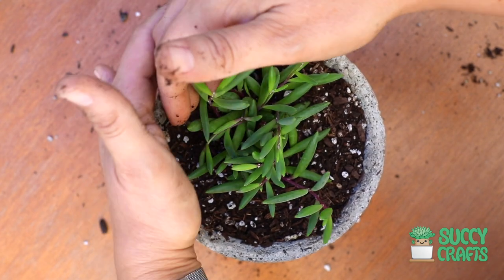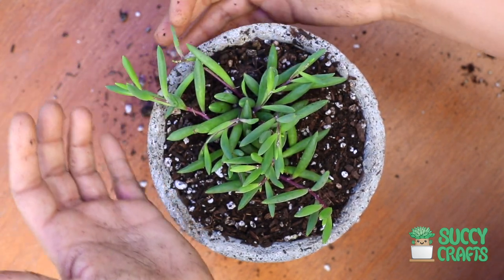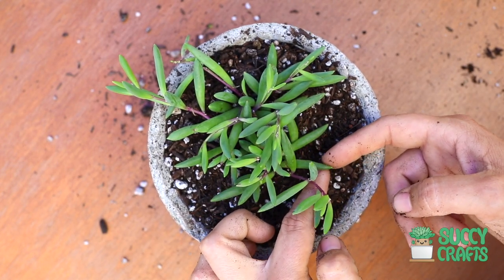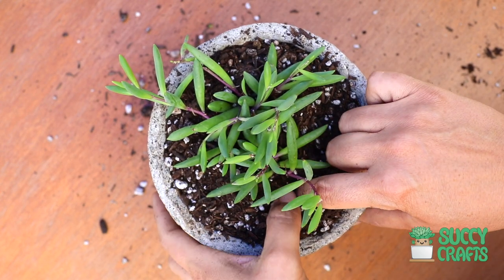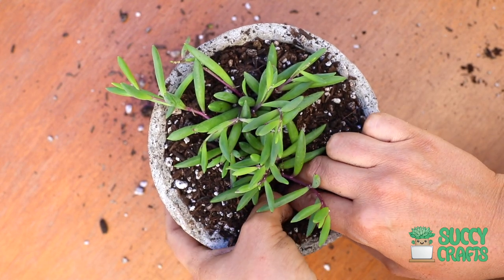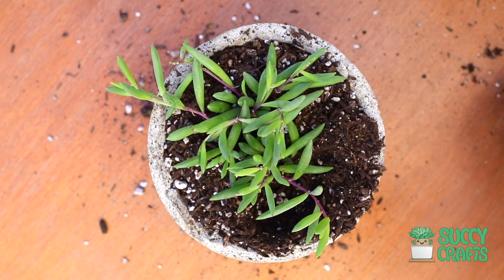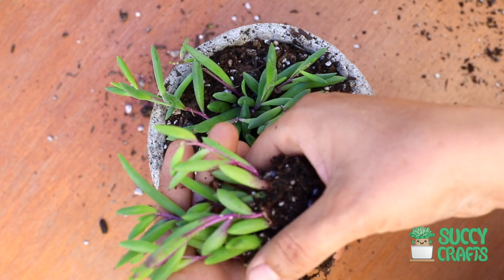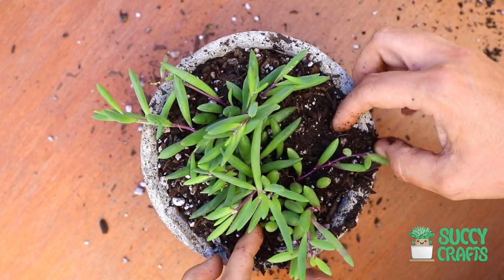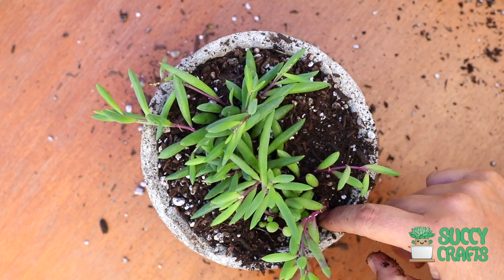So beautiful! There's something going on on the highway — cops all over the place and cars honking. Not the best time to make a video, but it's done! Got another cluster here that I'll put right in front of that main cluster I started with.